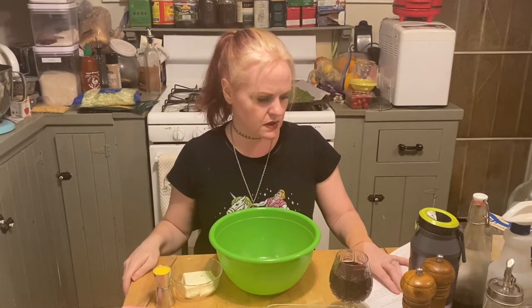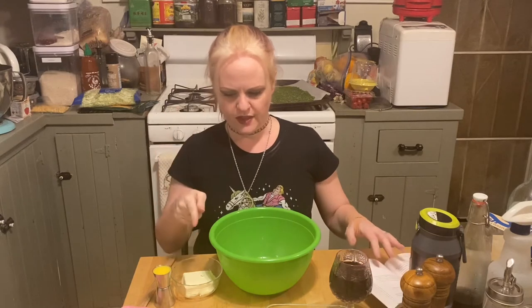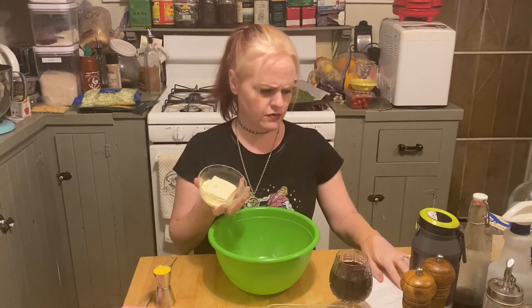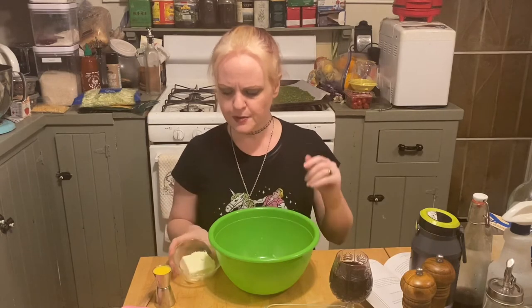The full recipe calls for eight ounces of cream cheese, one egg beaten, and two tablespoons of dried dill. I forgot to grab my dill but we're going to use two cups of mashed cauliflower, four ounces of softened cream cheese — put it in the microwave for a bit — a tablespoon of dried dill, and one eighth of a cup or one ounce of egg beaters.